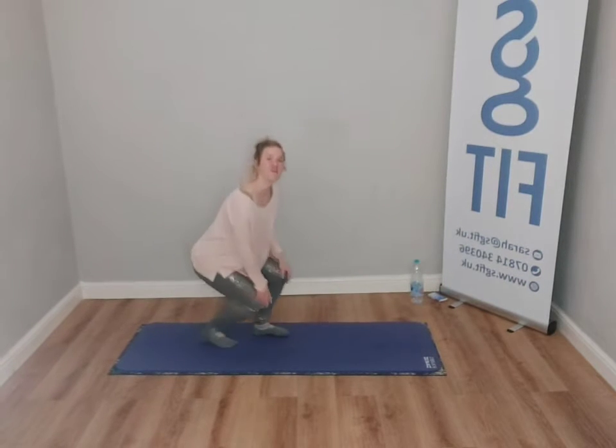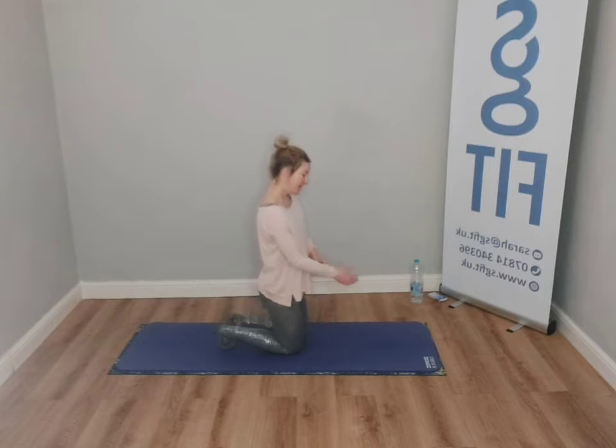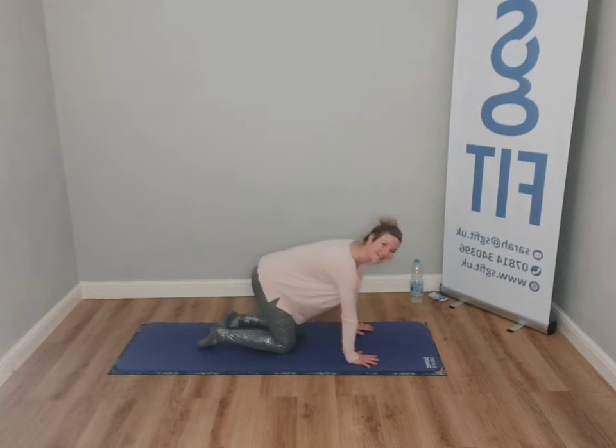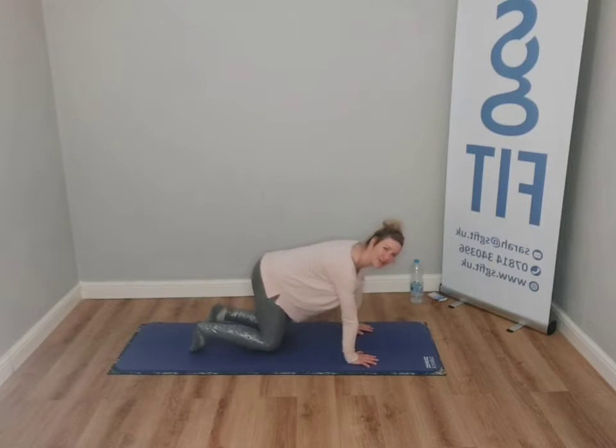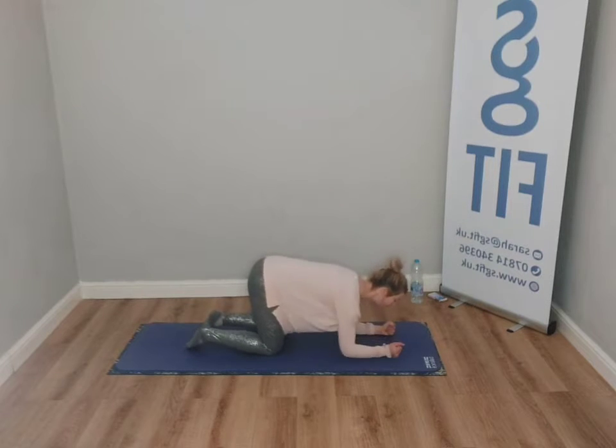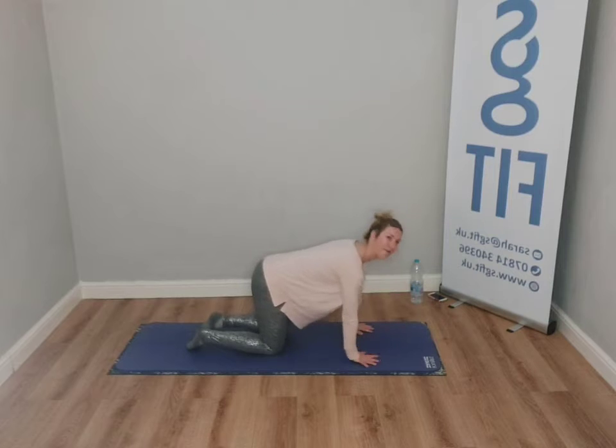We're going to begin today in a four-point position. Bring yourself onto the mat. Bring your hands directly underneath your shoulders, your knees directly underneath your hips. I'm just going to start with a little bit of foot and ankle work from here. You can come down into your forearms if that's better for your wrists.